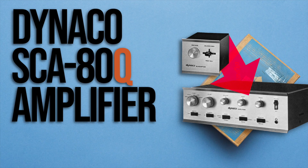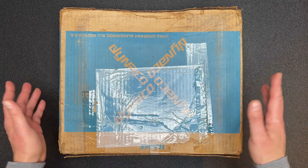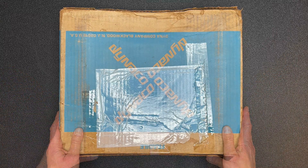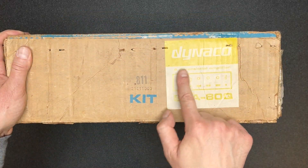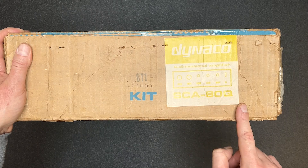We'll get more into that in future episodes, but for now let's see what's in the box. Here we have the original box for the SCA80Q. Let's get it opened and see what's inside. Check out the label: Dyneco 4-Dimensional Amplifier SCA80Q.